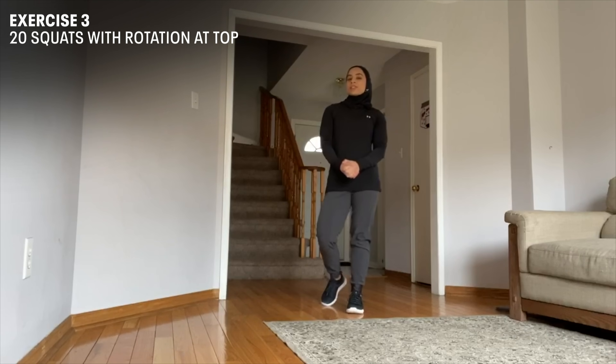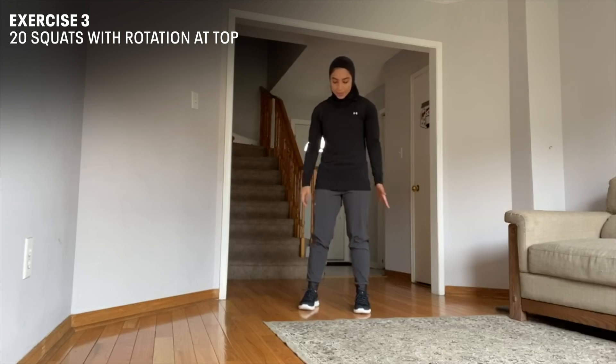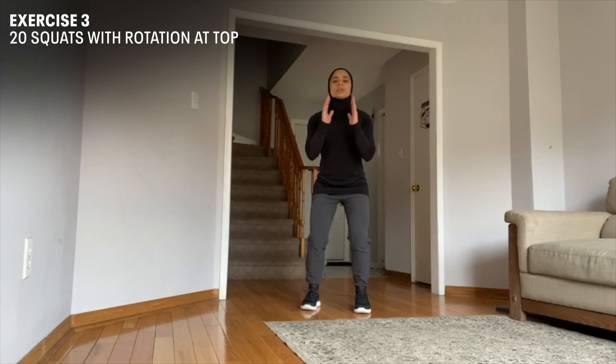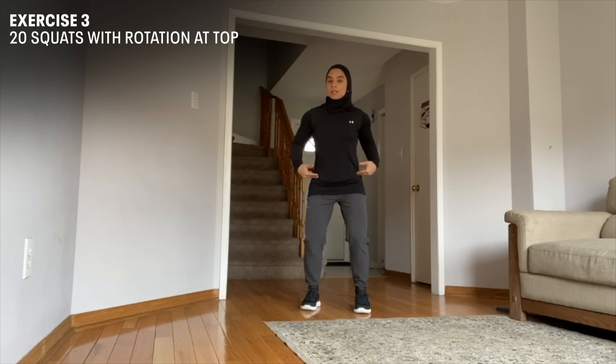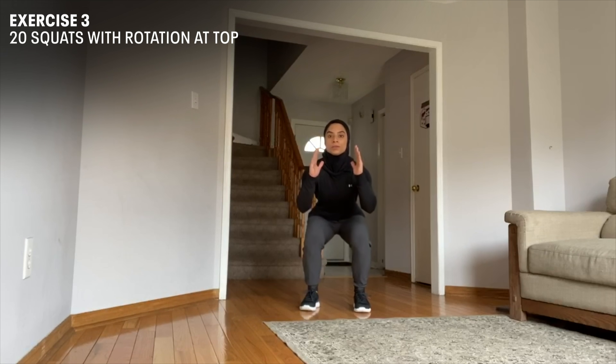Our last exercise is squats with rotation on top. We're going to stand shoulder-width apart, hands right in front of us, and we're just going to go for a regular squat. And as you come back up, we're going to rotate our hips 90 degrees, but make sure that your upper body is squared upright. Go down, come back up.